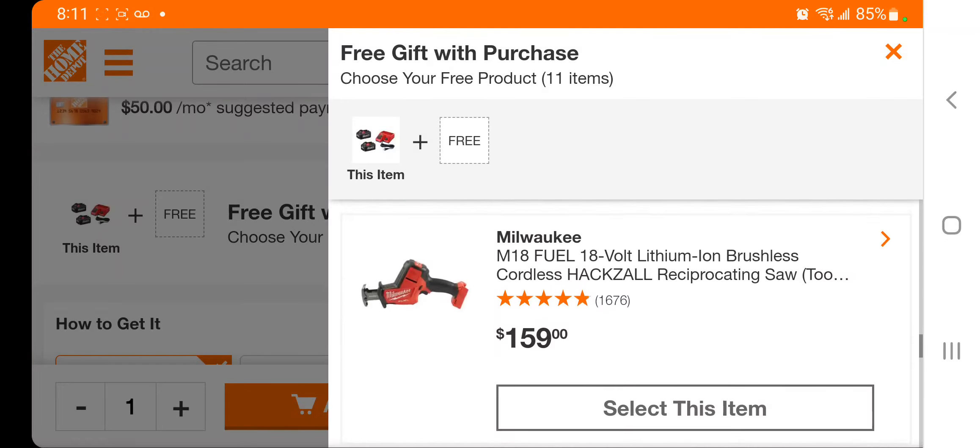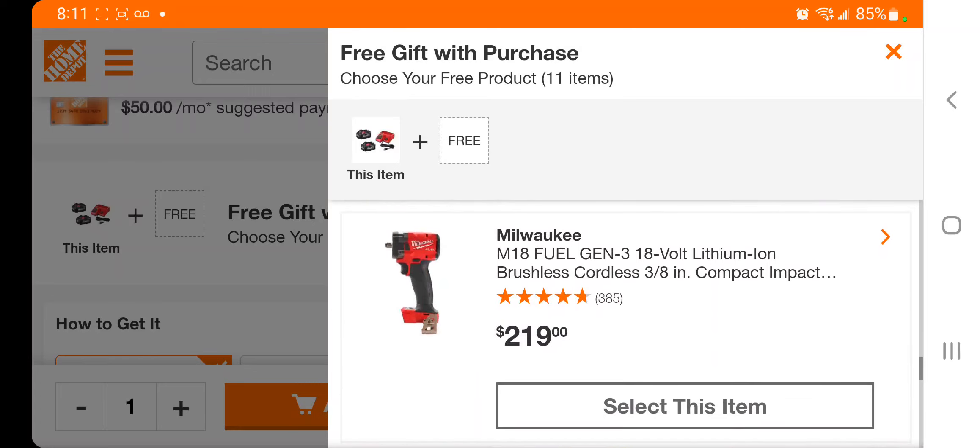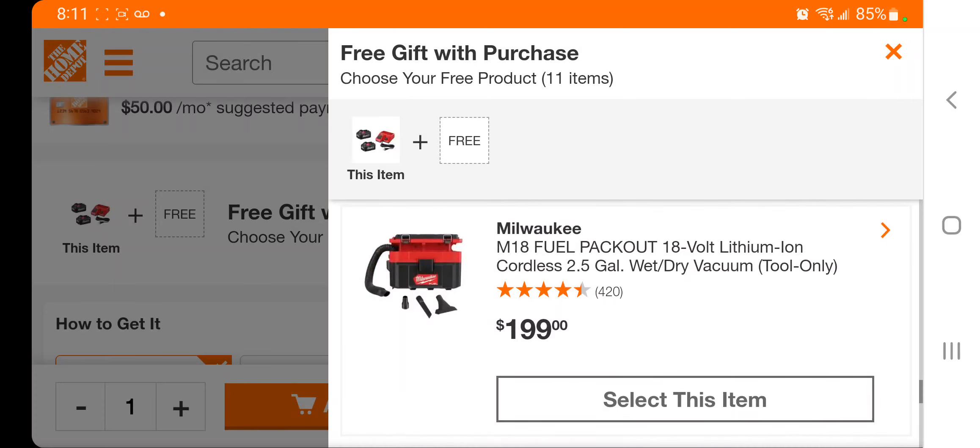If you want to get that, you can get the one-handed reciprocating saw and the impact wrench — this is a really nice tool to get, definitely worth it. It's the 3-inch impact wrench.